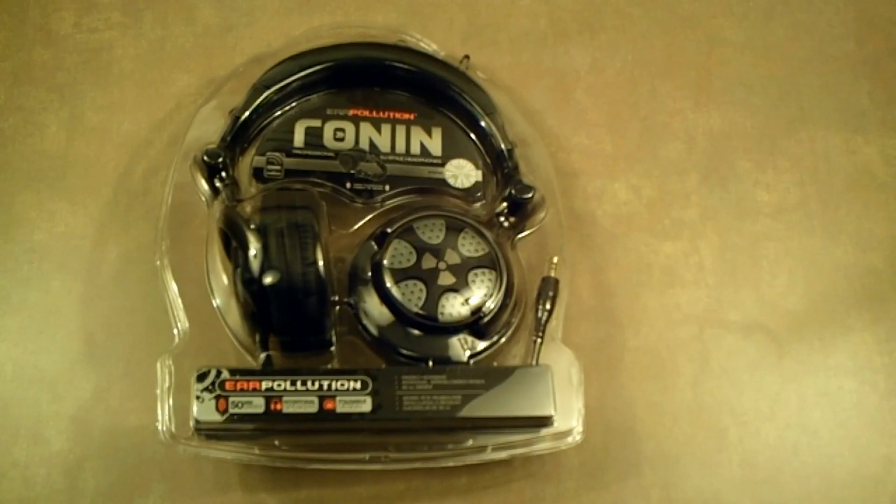Hi everybody, this is Doug Smith with MobilityDigest.com and today we're going to be reviewing the iFrog's Ear Pollution Ronin Professional DJ Style Headphones.